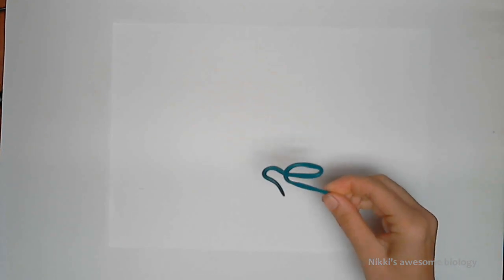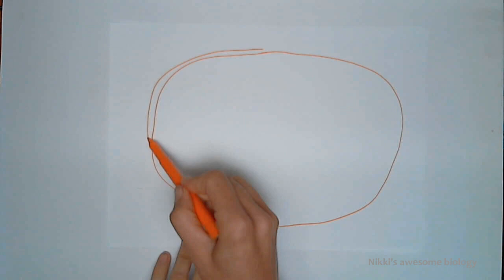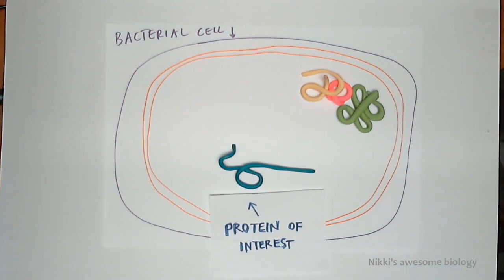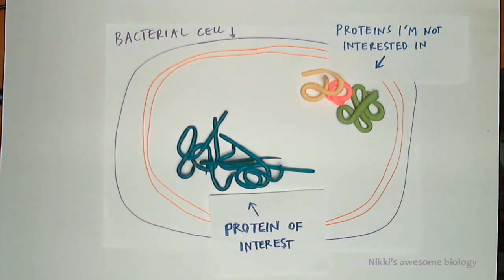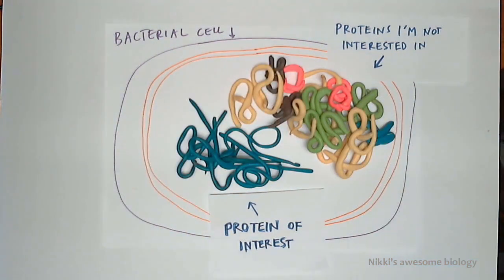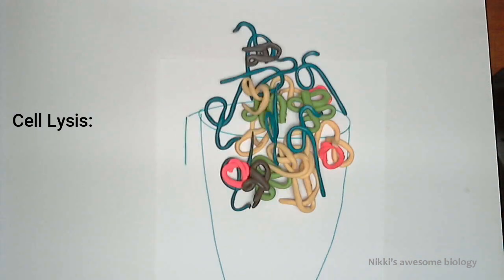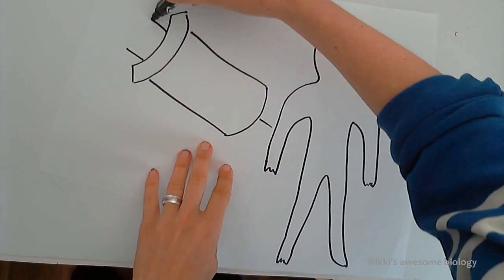So why would anyone want to purify a protein? Let's imagine that you've got a protein that you're really interested in — we're going to call it the protein of interest. One way that we can get a lot of copies of that protein made is to use cells, for example bacterial cells, and get the cell itself to make up a lot of copies of our protein of interest. Unfortunately those cells also have a bunch of other proteins that we're not interested in, all jumbled up with our protein of interest. We can kill that cell through cell lysis, break it open and release all of the proteins together into a protein mixture.